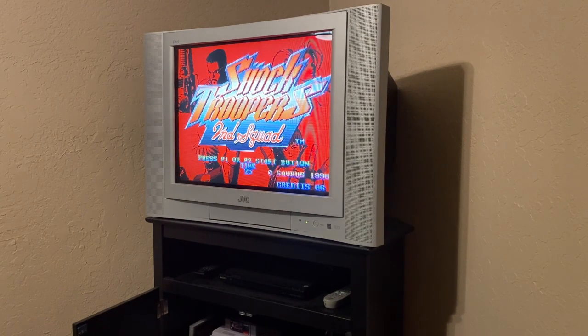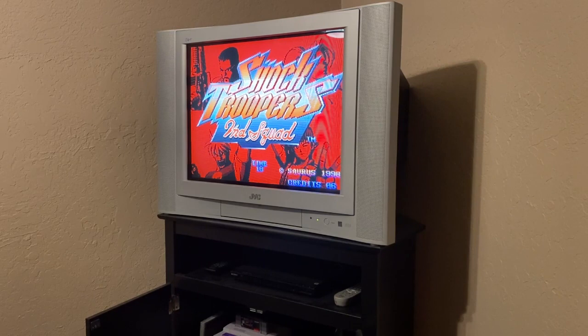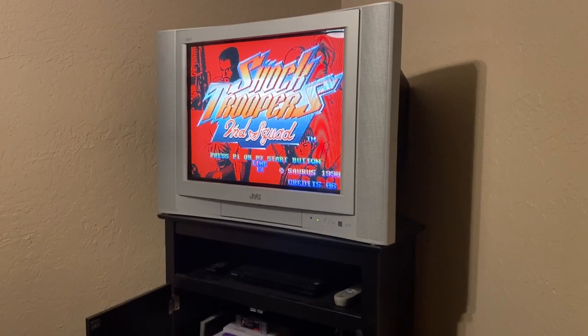I'd say the Open MVS is probably the best option for Neo Geo at this point if you're looking to get into it — either that or a MiSTer. The value proposition of a MiSTer is hard to beat, but if you're looking to play on real hardware, I'd say the Open MVS is the way to go.